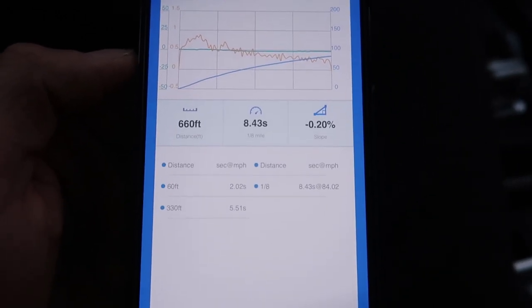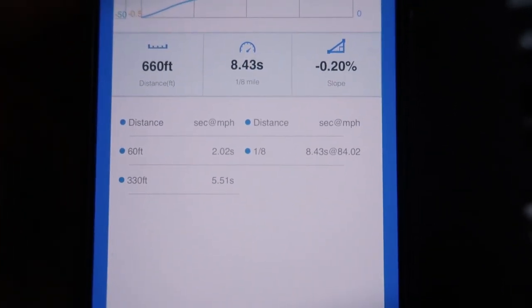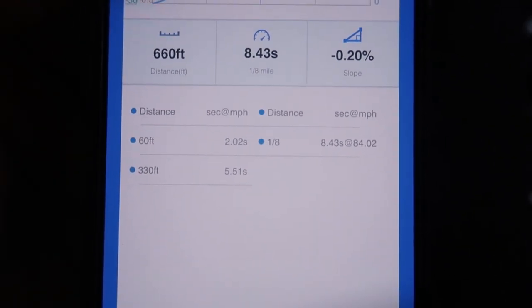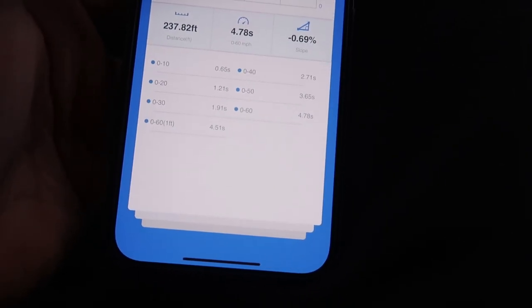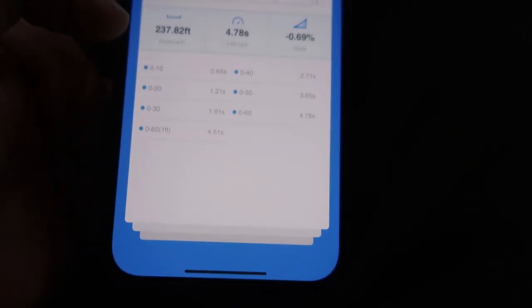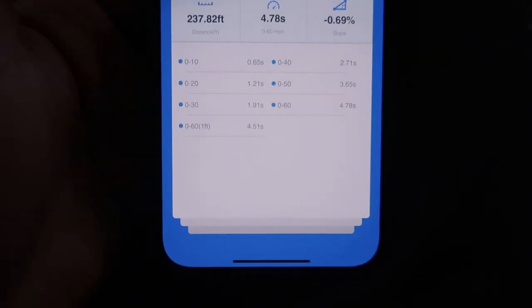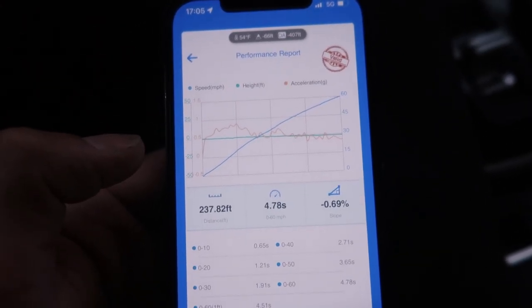Alright guys, it was interesting to set up since I've never done it with the video before. Completely stock: 60 foot 2.02, eighth mile 83 to 84 mph. As for the zero to 60 - let me find it - yeah, 4.7. So 4.7 zero to 60, that's not terrible. We'll do it a couple more times and see what we average out.